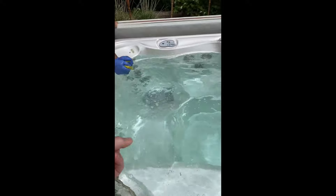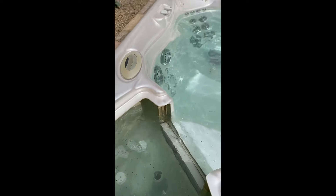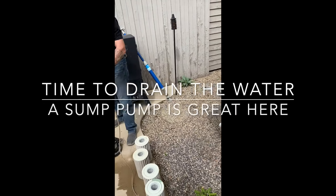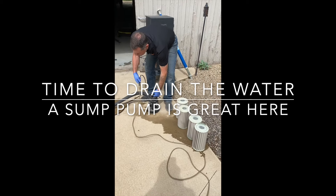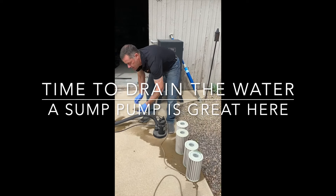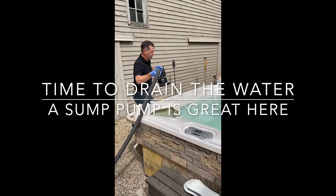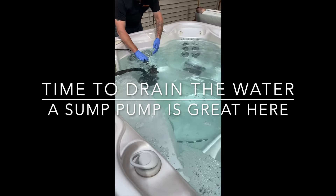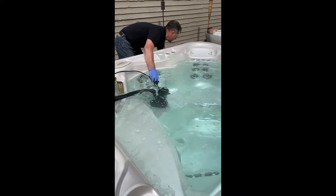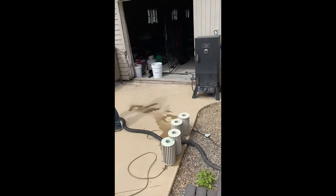We have the vast majority of it wiped down. You can pan out over the water and see all the crud now starting to float on the water. The next step in the process is our sump pump — we're going to start draining this water out pretty quickly. I just drain my water right out into my yard. We'll come back once this is drained down a little bit lower and continue the process.